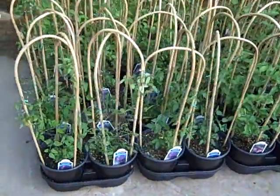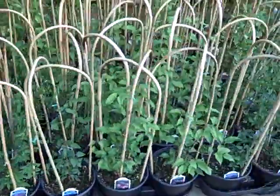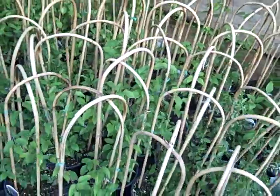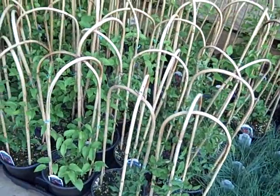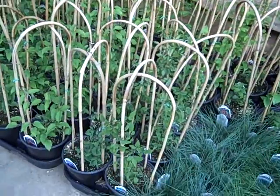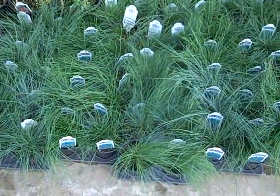Next here we have some 1 gallon Clematis staked up, ready to go, tied up — it's looking good. We don't have any color up on it yet, but here in probably a couple of weeks they'll have some color. That's something you can get in now and just let it grow and it'll be looking good in a couple of weeks.